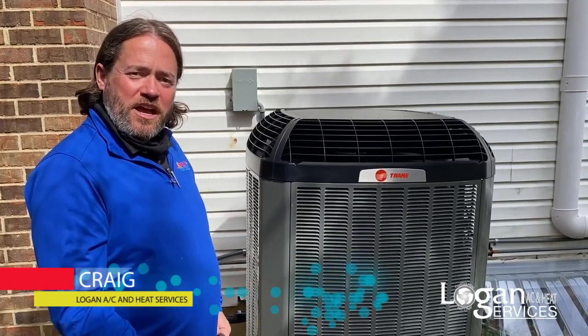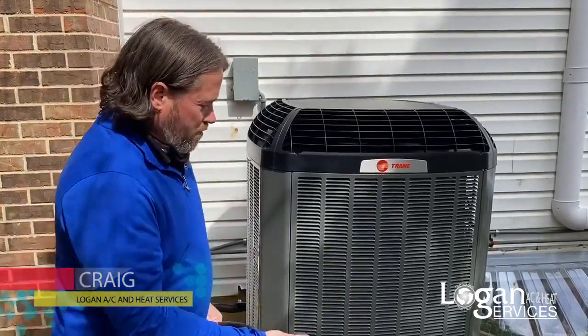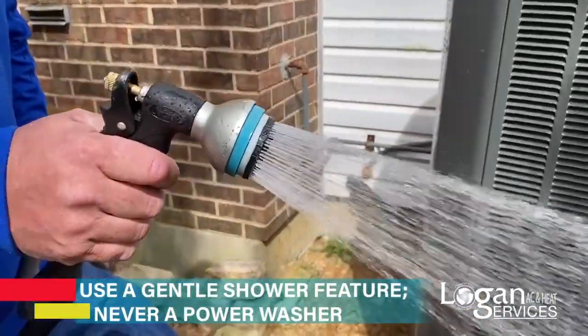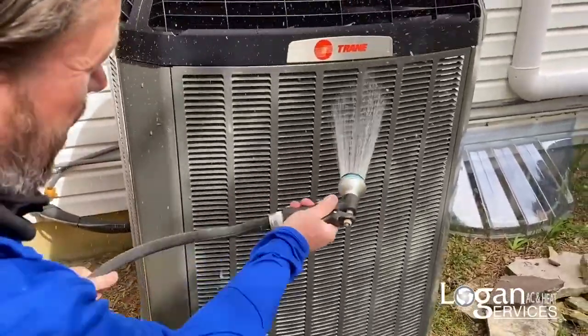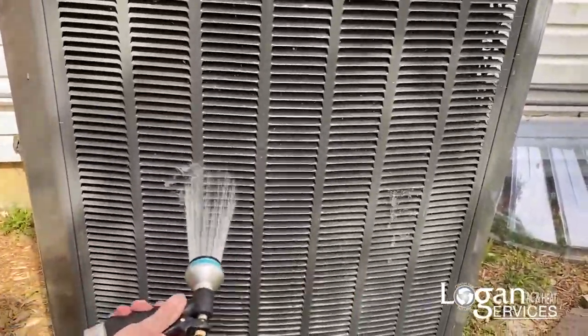I'm Craig and today we're going to teach you how to rinse off your train spine fin coil. First off, what you want to do is just get your hose and get it on a nice shower feature. You don't need a ton of spray, otherwise you can do damage to the spine fin. Really all you want to do is start at the top and spray inwards and work your way down.